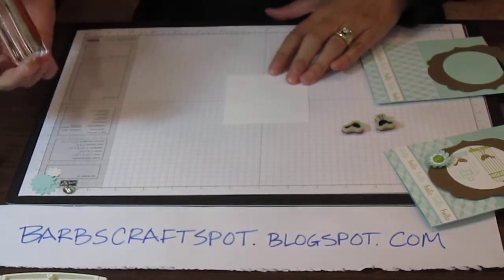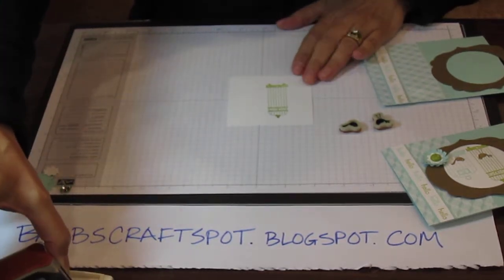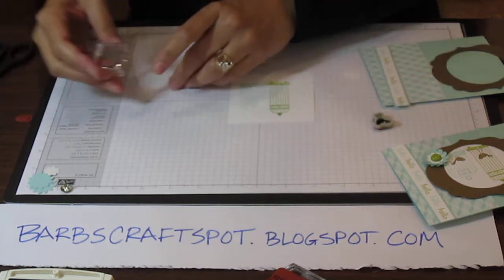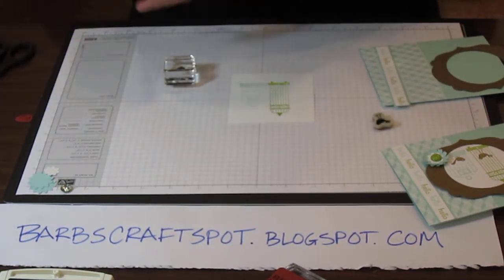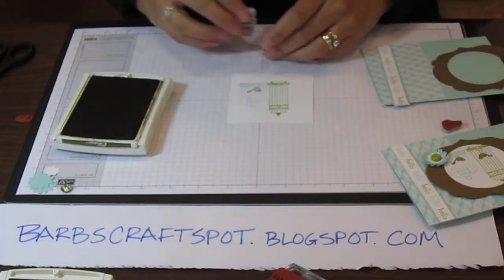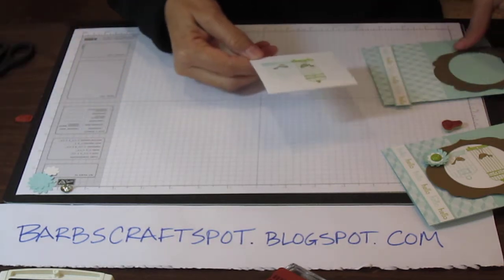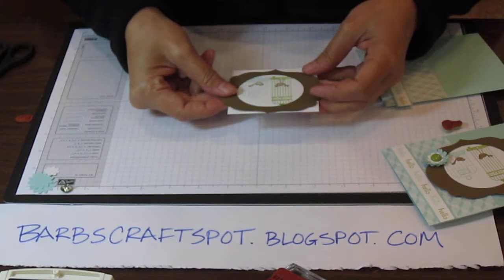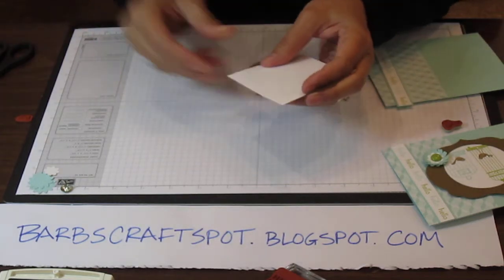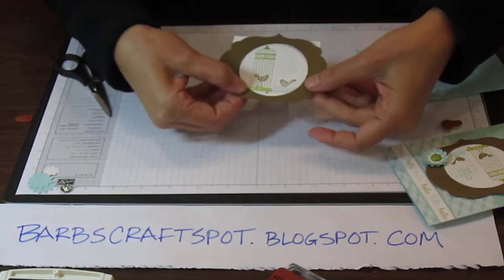So then what I'm going to do is stamp the bigger birdcage in the middle, then stamp the smaller birdcage right next to that. I have soft suede as the birds. Then what I did was I held this up where I wanted my frame to be, and with my scissors I just cut around the back so that you couldn't see the edge on the framelit. So you would cut both of these off.